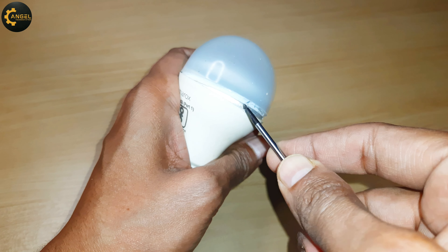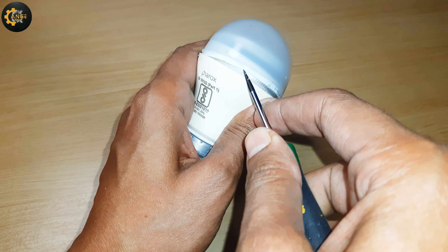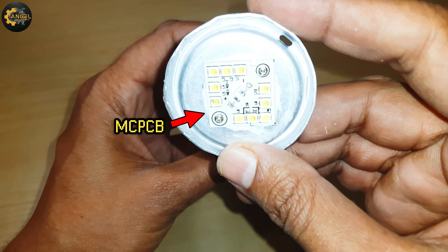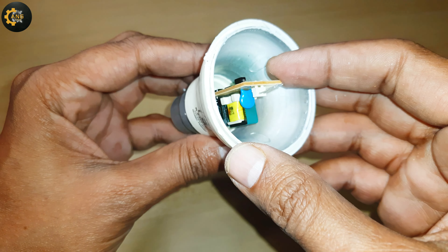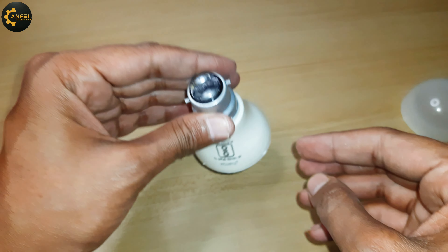Firstly, I am dismantling the LED bulb by opening its diffuser with the help of a screwdriver. Then let's open the base of the MCPCB. Now let's take out the LED driver from the main body of the LED bulb.